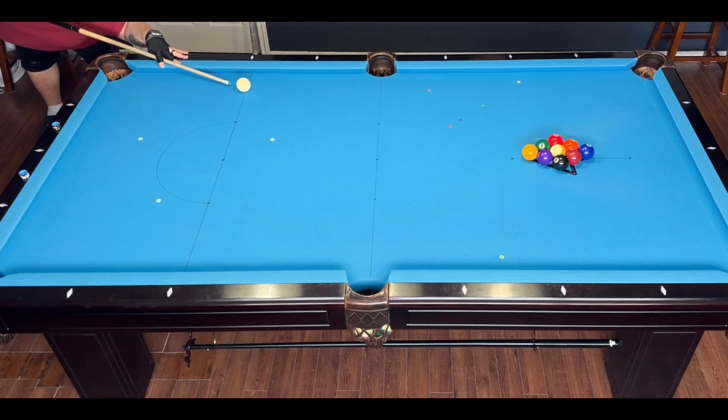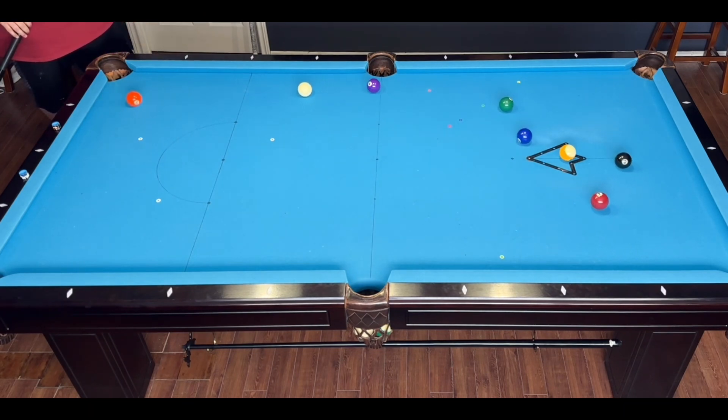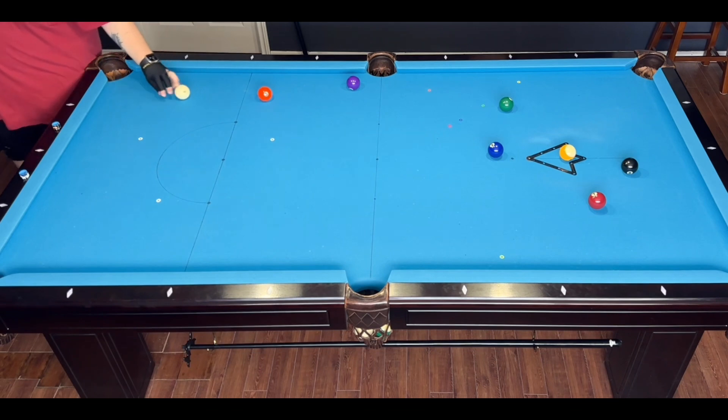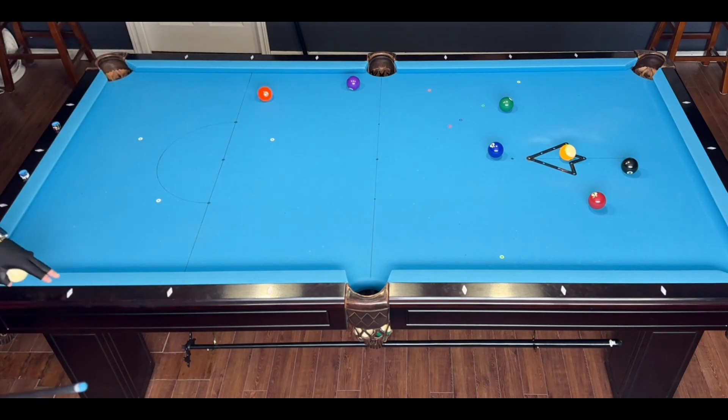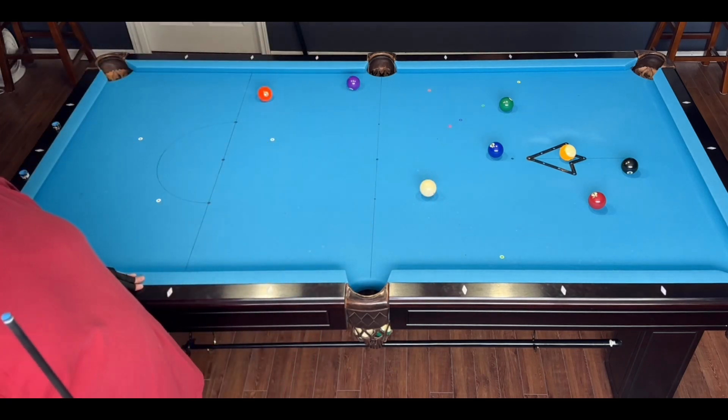Usually when I'm practicing 9-ball, if I end up in any type of situation where I would have to play safe or push out, then I'll just take ball in hand. But if I do have a decent shot on the lowest ball, I will try to shoot from where it lays and see if I can run out that way. And since I was snookered, I am going to take ball in hand here.